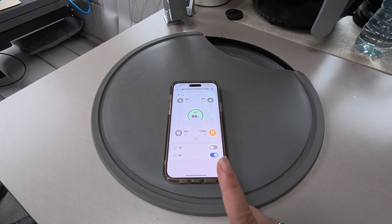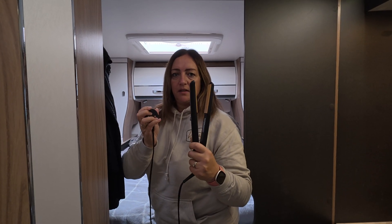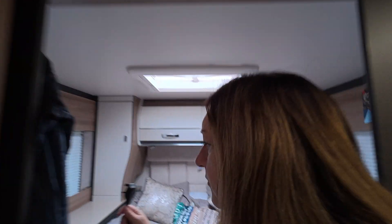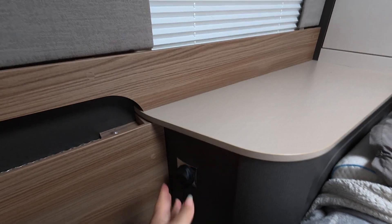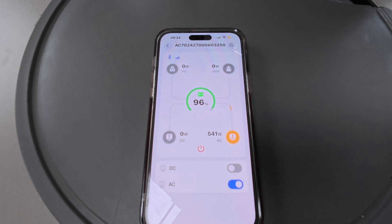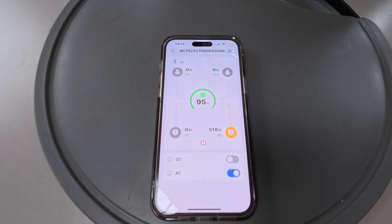I'm going to see if my hair straighteners work. I normally plug them into the van, so instead of plugging directly into the Bluetti, I'll show you what I normally do - using the van as we normally use it. All these sockets are now live because we're plugged in, and this turns on my hair straighteners. Looking at the app with the hair straighteners on, it's now drawing 531, 529, 518 watts.